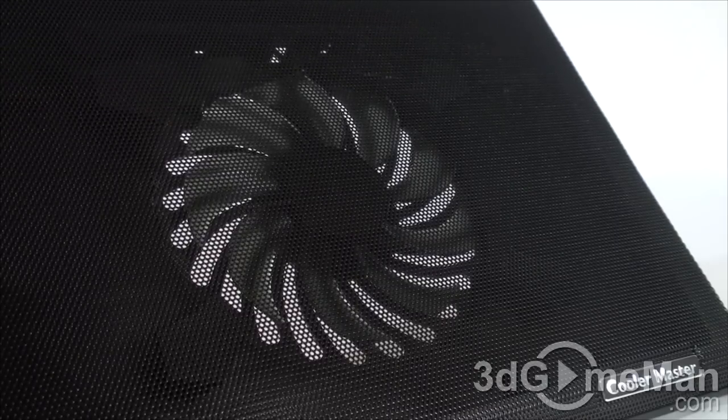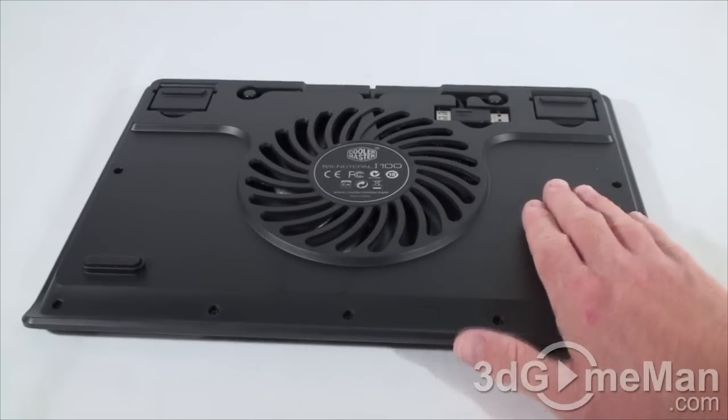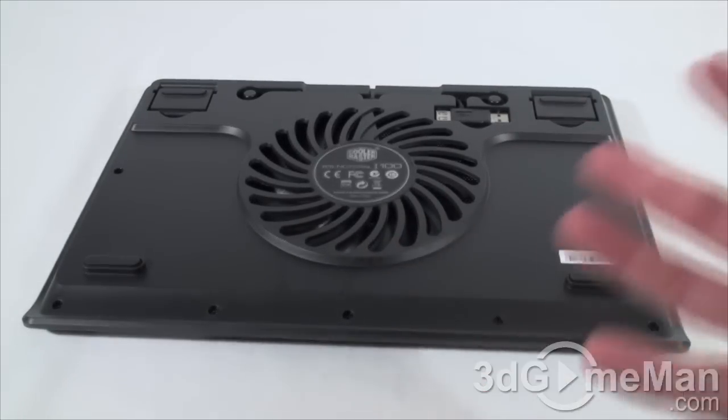At the back you can see the fan a little better. This fan intakes cool air from the bottom, then blows that cool air upwards onto the notebook.